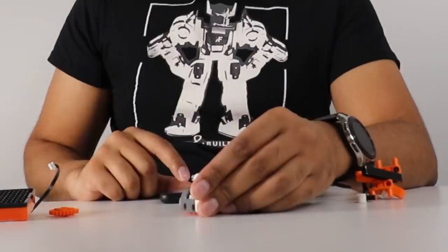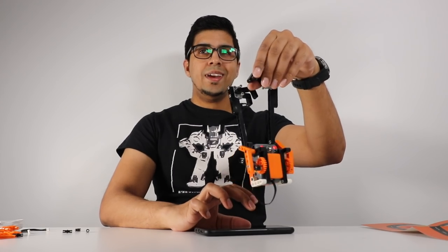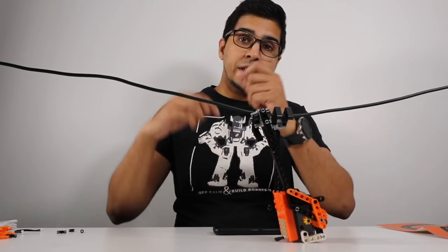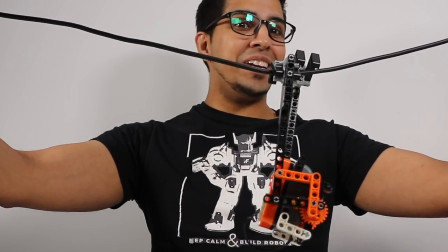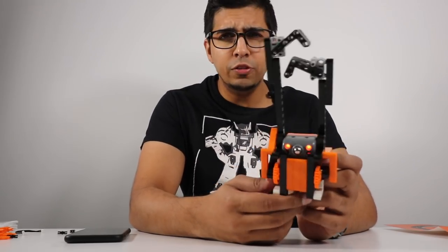Next we'll go ahead and build ourselves a sloth and see how this all plays out. He's supposed to climb, so let's see if this can work. I put a string here in the middle just so the sloth can go ahead and climb about. It's working — kind of, but it's working. That is the sloth, which is actually pretty cool looking. You can see it actually looks like a sloth too, especially with the eyes.